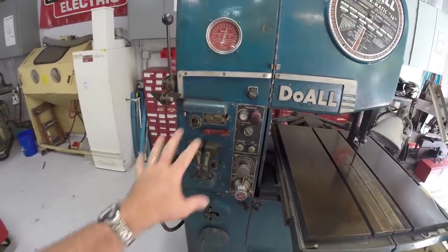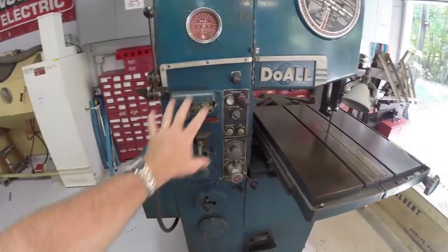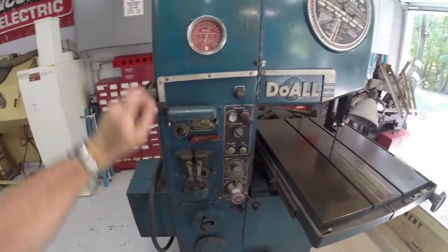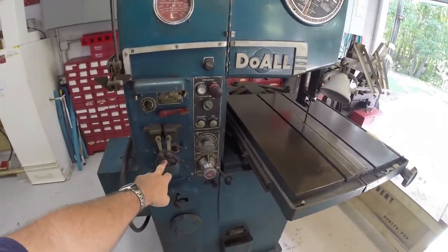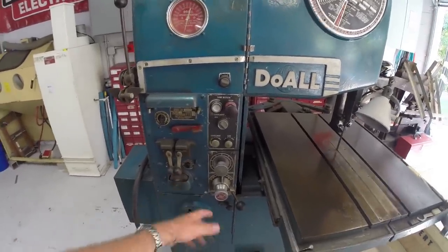It looks like I'm missing one of the jaws here, but I'm pretty certain everything works — this was never used by the previous owner. It has a blade cutter here to cut the edges square, and a blade grinder to grind off the trim after you weld it together.